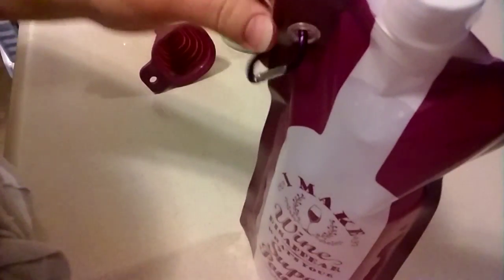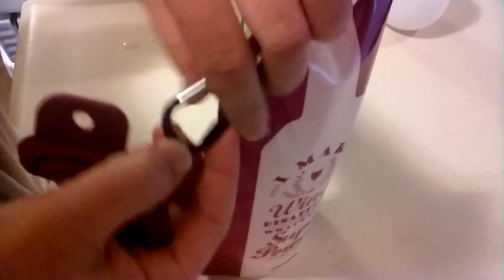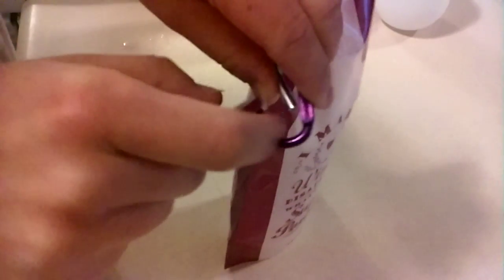It also comes with this hook, which is great. So you can actually throw the funnel onto the hook and take it with you so you can use it wherever. You can hook this onto your bag — your beach bag, your backpack — whatever you happen to be taking it in, saving room in your bag.